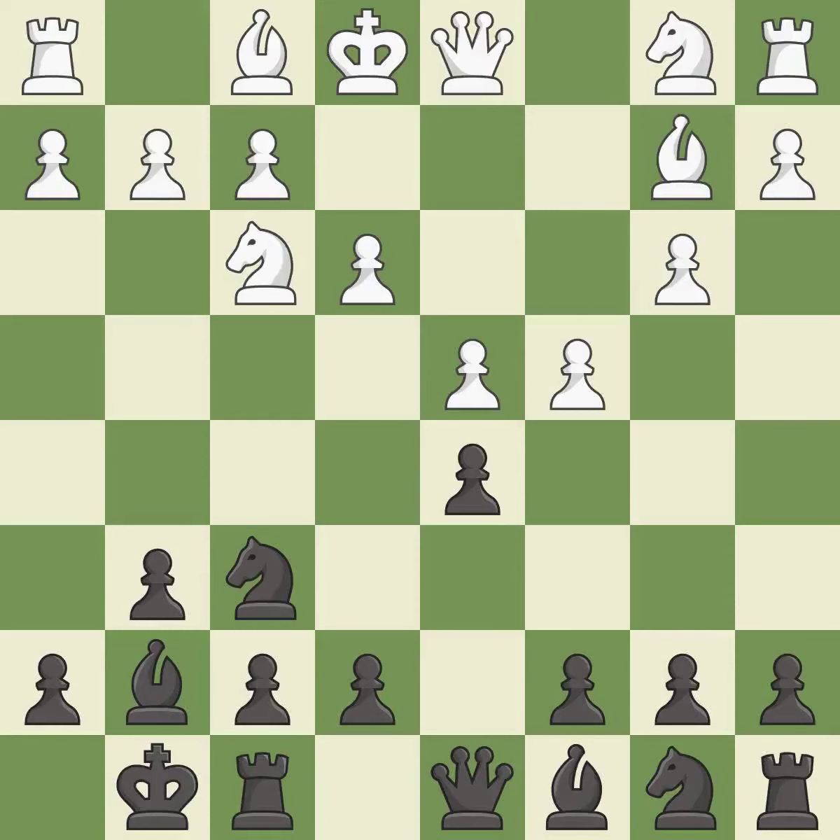A solid choice — it is excellent. This strikes at the center with a pawn, fighting for space. It is excellent. That's what I would have recommended — it is best.